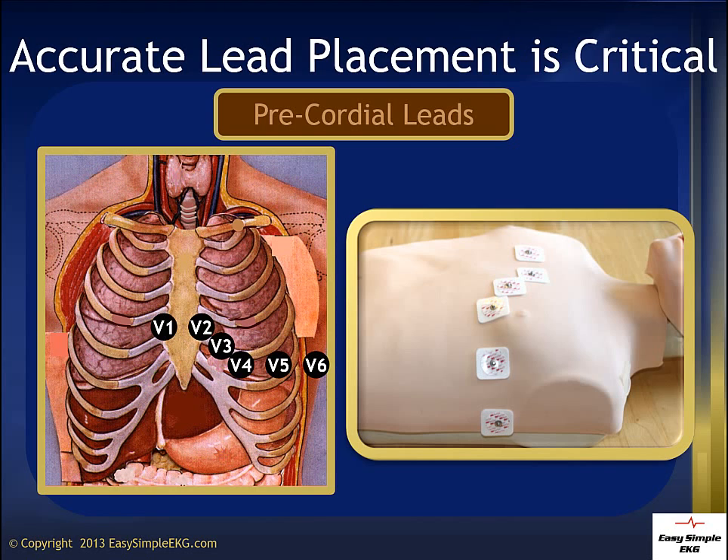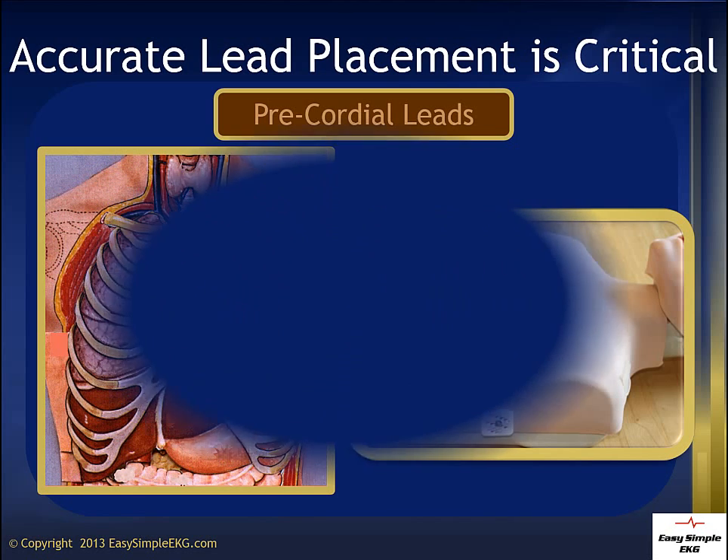Poor lead placement is one of the fastest ways to get a cardiologist to sneer at your 12-lead EKG, and no one wants to feel foolish. Remember, if you take the time to obtain the 12-lead, you should take the time to make sure it is correct.